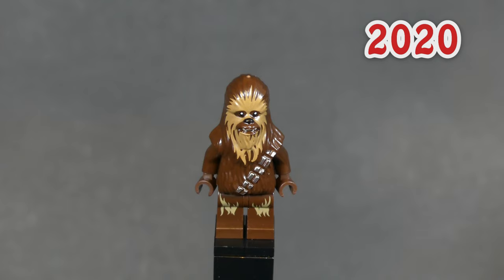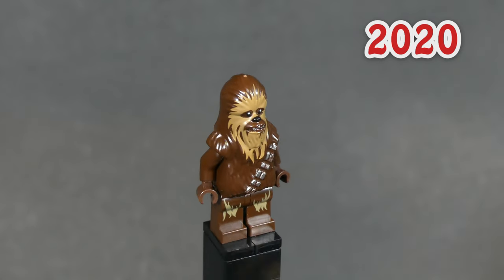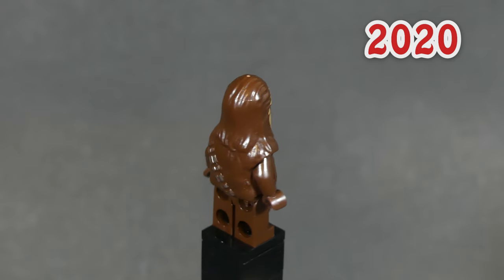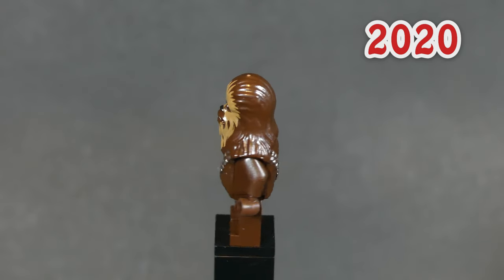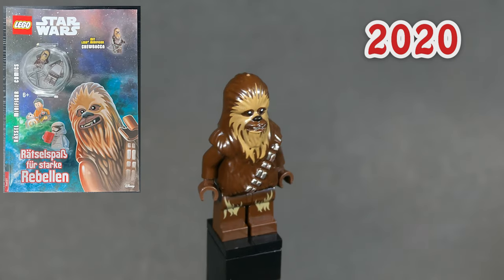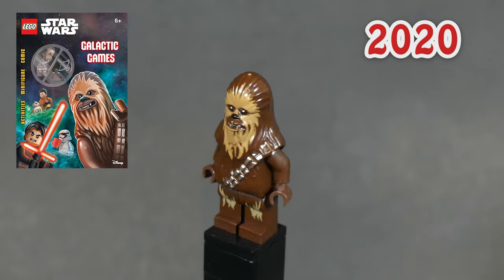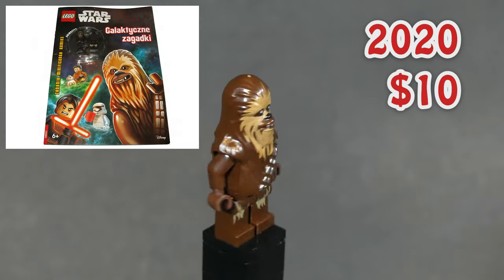This Chewbacca is basically the same minifig as the one released in 2014, with the only difference being the leg print, which is now dark tan instead of medium nougat like the face fur. He was not included in any regular sets but was included in five books released between 2020 and 2022. That makes him rather common too, and you can get him for $10.